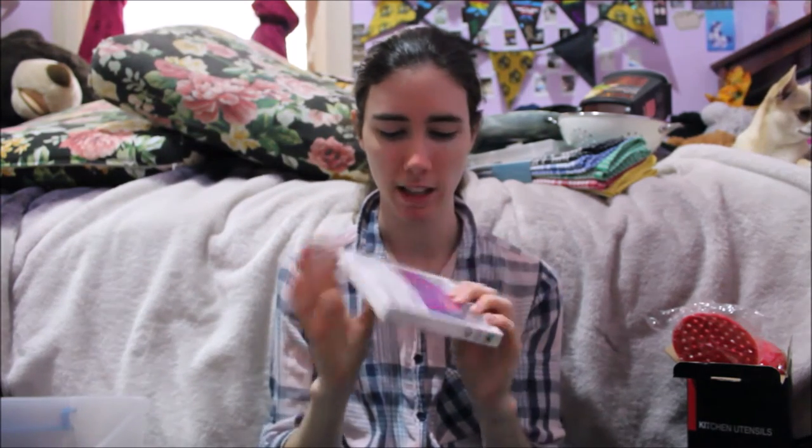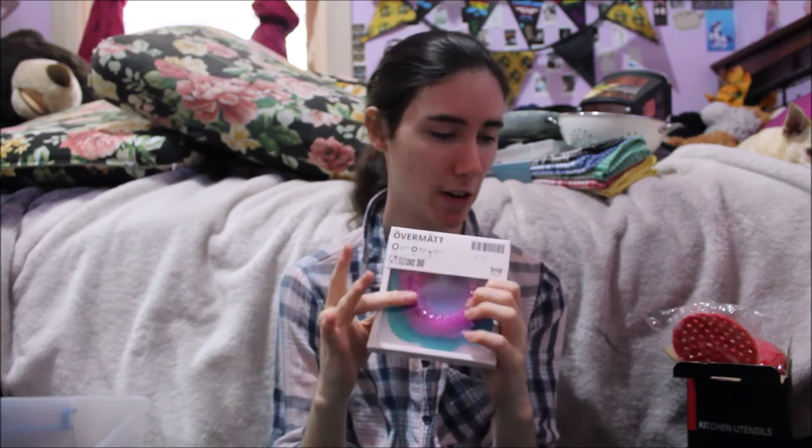I also got some sustainable items — these silicone things that go over glasses, oranges, and things like that. I thought they'd come in really handy because I want a lot more reusable stuff — reusable covers and that. I'll probably get a lot more online as well, but this is what I have so far.